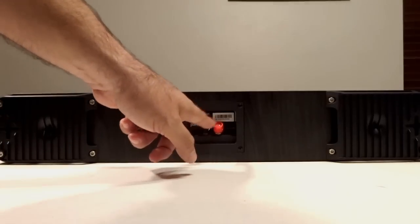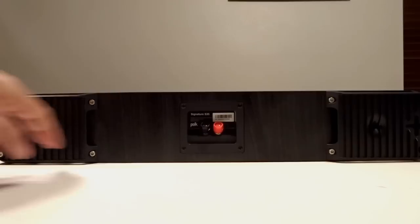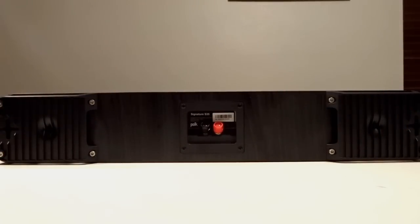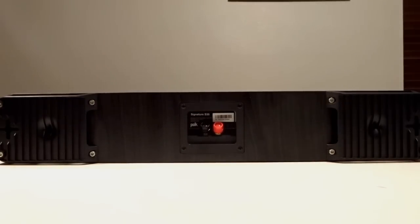On the back of the speaker you can see the binding post, and it also has plastic grills on the left and right-hand side with keyholes. This means you have the very cool option to use these as wall-mountable front speakers, so not only can you buy one for the center channel but you can buy a left and right front speaker as well.